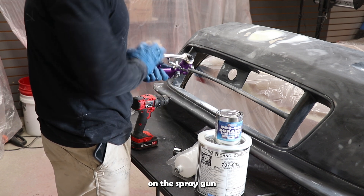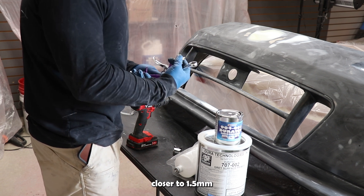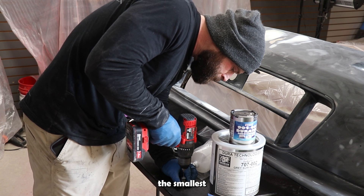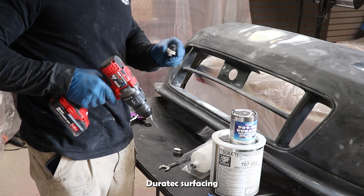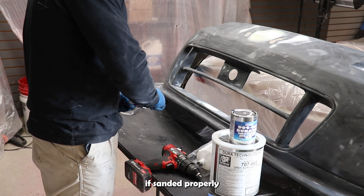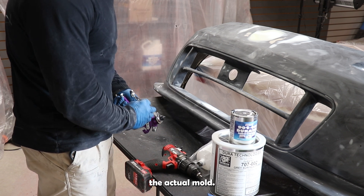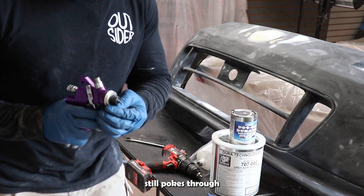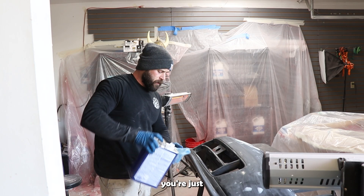You simply remove the cap on the spray gun and take a 1/16th drill bit and drill it out. That'll make it closer to a 1.5 millimeter spray tip. 1.3 is definitely the smallest you can have it and still be able to spray the Duratex surfacing primer. The needle of the spray gun still pokes through and it will seal, so you don't need to worry about extra material spraying out while you're walking around.